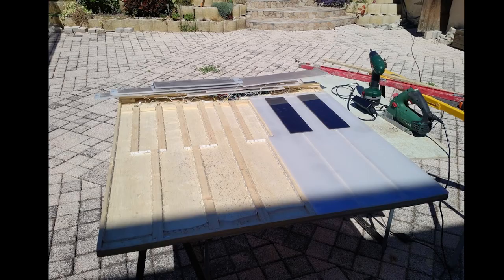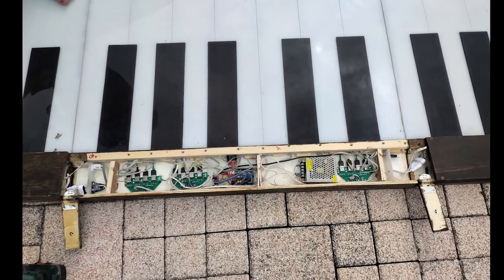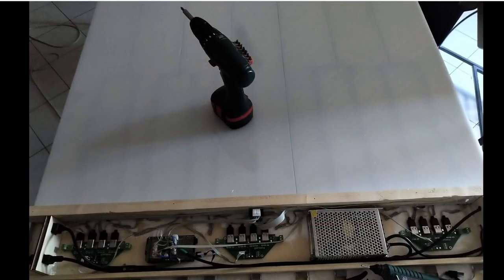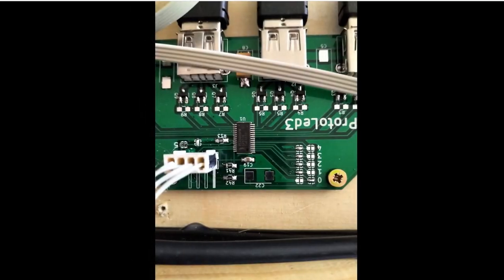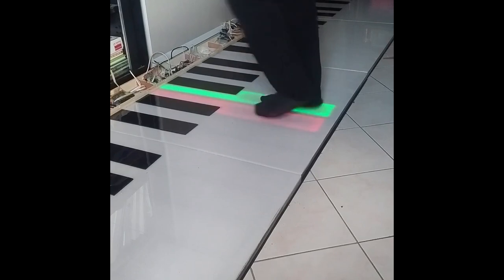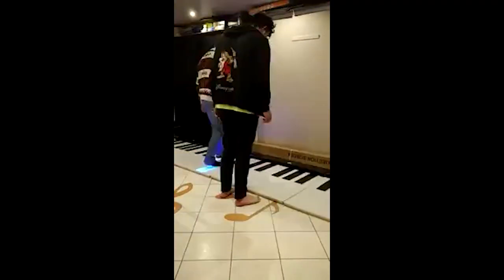The frame for each key is built from Baltic birch plywood, and the keys are made from a solid piece of thick acrylic plastic. The contact circuit is made from conductive fabric on both the base and the underside of the keys. You step on a key, the circuit closes, and a note is played. Pretty simple stuff, and what's more, there are no moving parts, so there are fewer things that can go wrong with it.